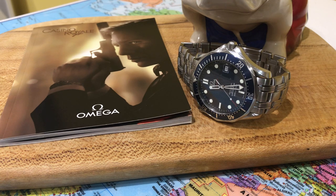It's also got applied indices and the applied logo — all upgrades over the Brosnan-era Seamaster. This particular Seamaster was also worn in Casino Royale with Daniel Craig, his first outing as 007 in 2006. Most people associate the Planet Ocean with Daniel Craig in Casino Royale — in the beginning scenes he was wearing the Planet Ocean on a rubber strap, also powered by the Calibre 2500 movement.